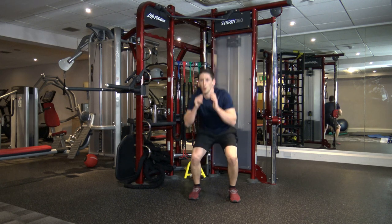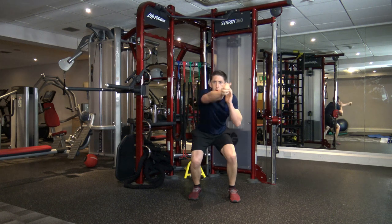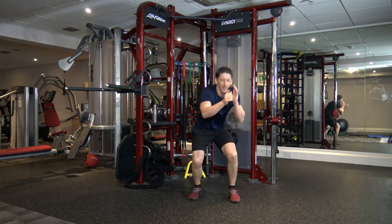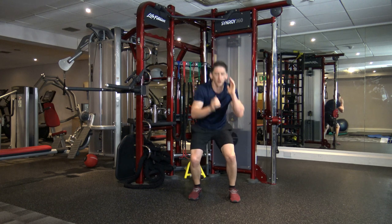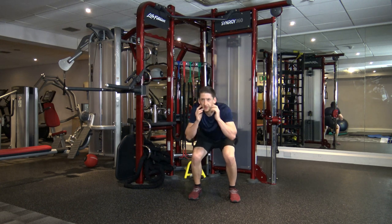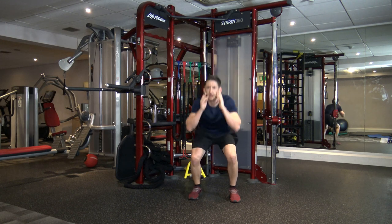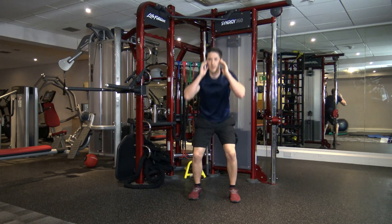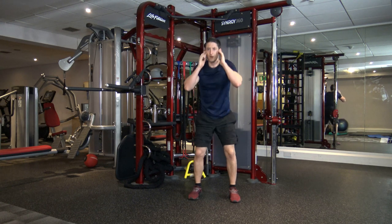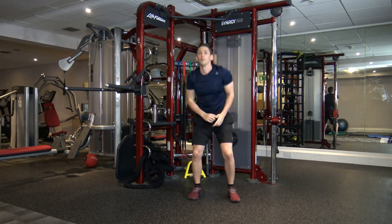Squat down — bang, bang. Throw them out, give it some venom with your punches. Good. Keep it going, guys — super work. We've got about 10 seconds on the clock left. Five, four, three, two, and one.